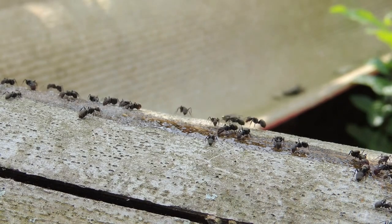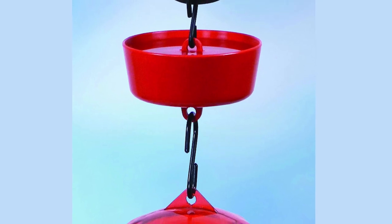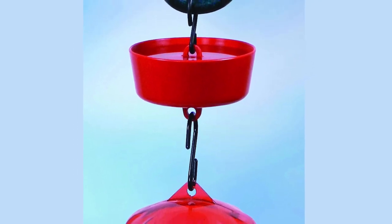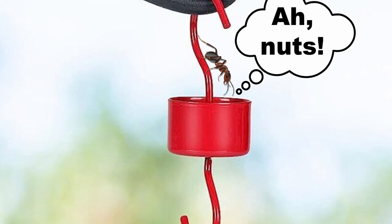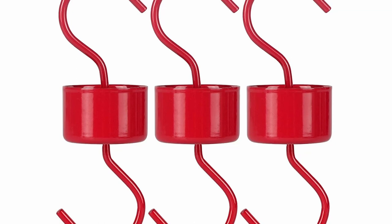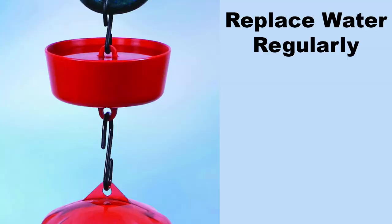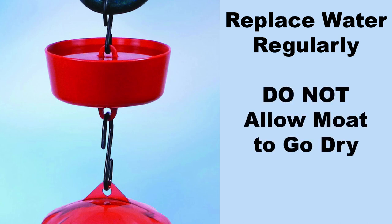If you are having trouble with ants, try using an ant moat or ant guard filled with water. Ant moats are plastic cups that you fill with water and hang above your feeder. The ants crawl down the chain but then encounter the water and can't cross it to get to the hummingbird feeder below. Some feeders come with a built-in ant moat; for those that don't, there are moats that can be added to just about any hummingbird feeder. Make sure you replace the water in an ant moat regularly, because debris floating in it may allow the ants to cross the water. Also, if the moat goes dry, the ants will have access to the feeder.